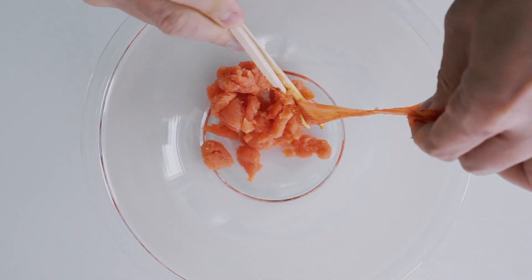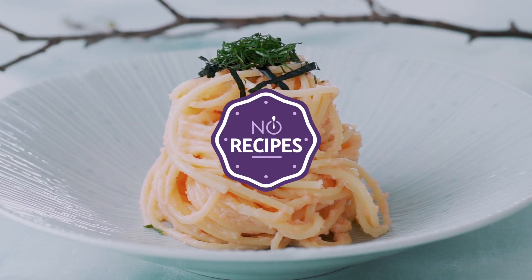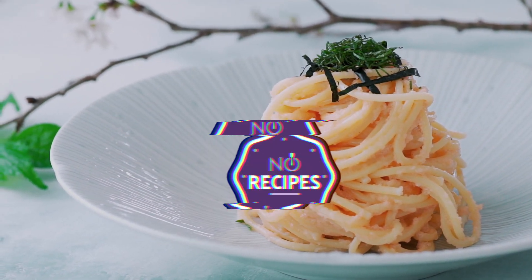If you love Japanese Italian pastas, stick around because I'm going to be showing you my delicious easy take on this new staple of Japanese home cooking. Welcome back to No Recipes. I'm Mark Matsumoto and today I'm going to be showing you how to make my easy delicious mentaiko pasta.